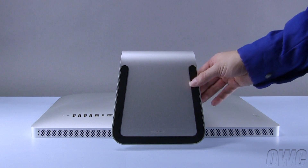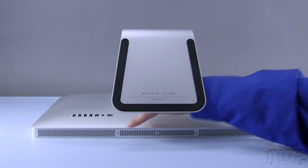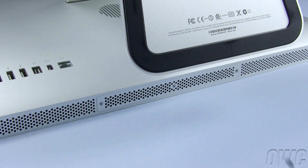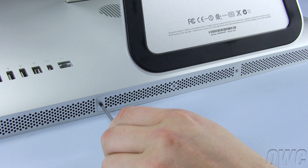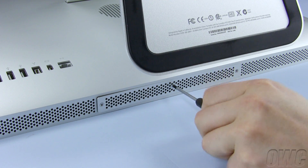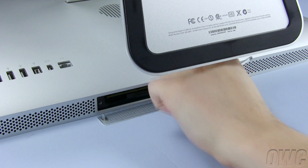Lift up on the foot of the iMac for easy access to the memory compartment. You will see there are three Phillips screws holding the plate in place. Loosen these screws until the cover comes free. The screws are captive so you don't need to worry about losing them. You may then set the cover aside.